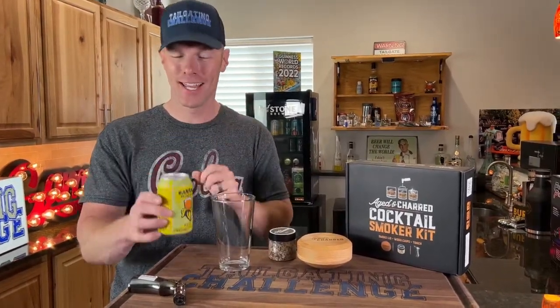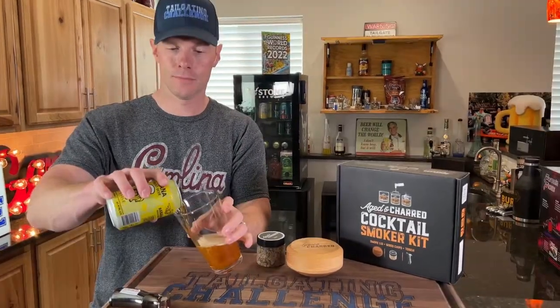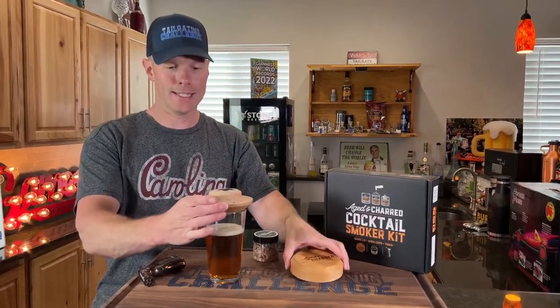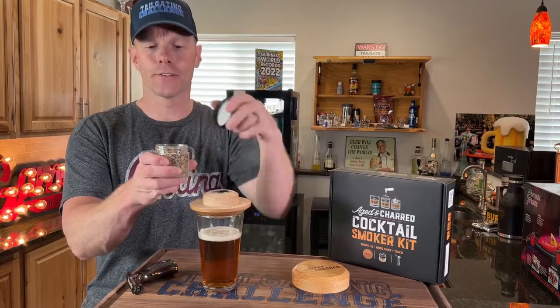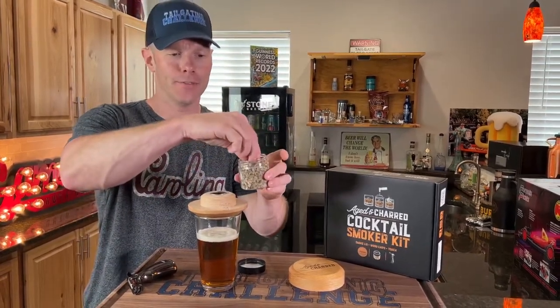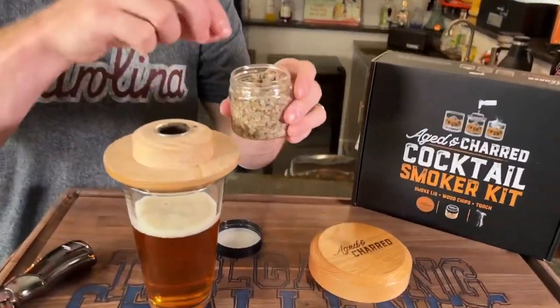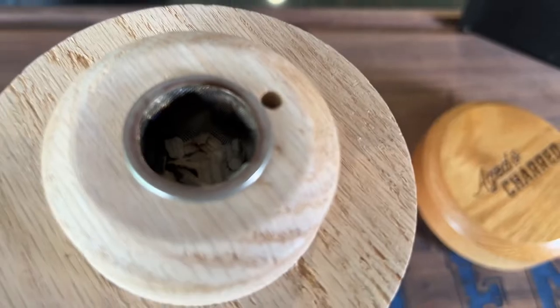We're going to smoke a banana bread beer first to try and see how that does. We got our beer, we're going to set it out like this, and then we're going to pack this with some of the oak wood chips. They have four different varieties of wood chips you can get for different flavors. We're going with oak this evening. You can see how it kind of sits in this little thimble inside. Put a little bit more in there and then we'll get it lit.